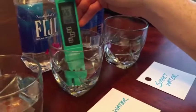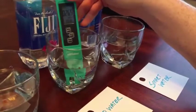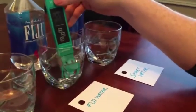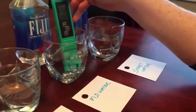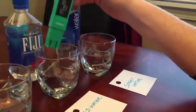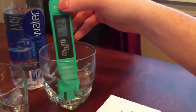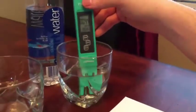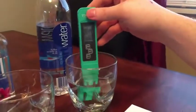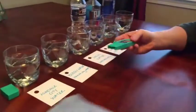Fiji water measures 263 µs/cm — so we definitely have quite a bit of not only dissolved solids but also a high salt and metal content. Finally, Smart Water measures 44 µs/cm. This is a really good tool and it helps us see exactly what is in our water.